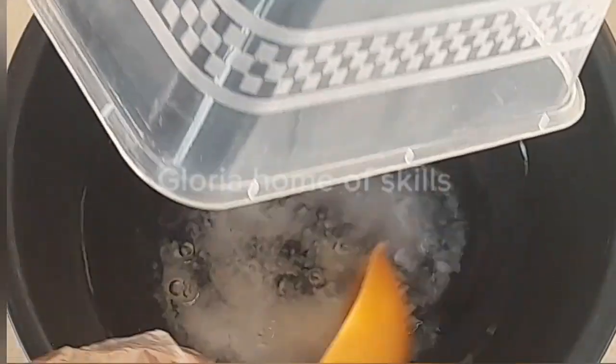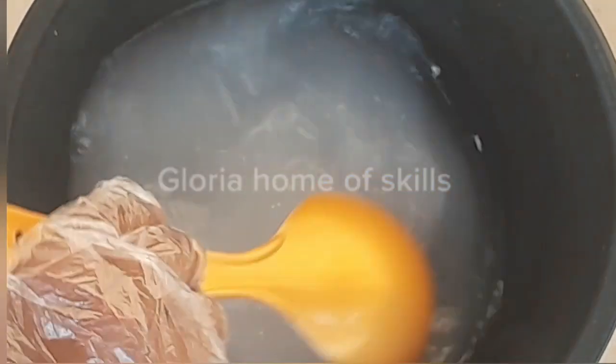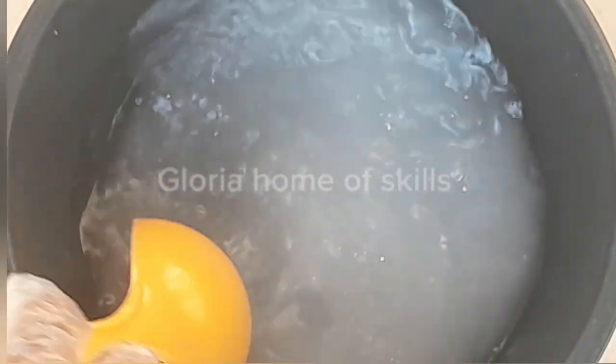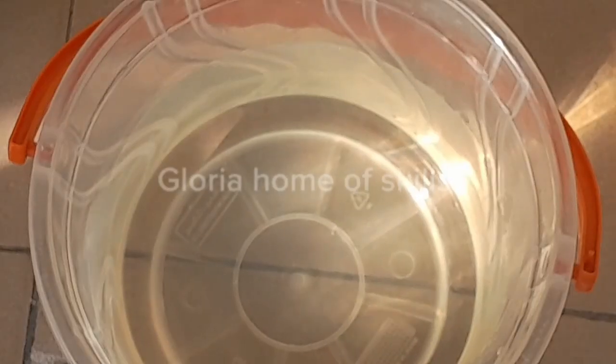The first chemical I'll be dissolving is my caustic soda. Just make sure you pour your caustic soda into water — do not pour water into your chemical, as it can splash on your body. Pour it into the water so it cools down and won't splash. While making this toilet cleaner, make sure your hands are well covered. This is not the type of production you do with open hands — some of these chemicals are highly corrosive.